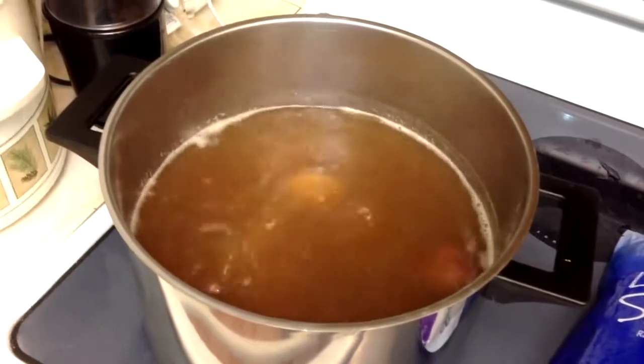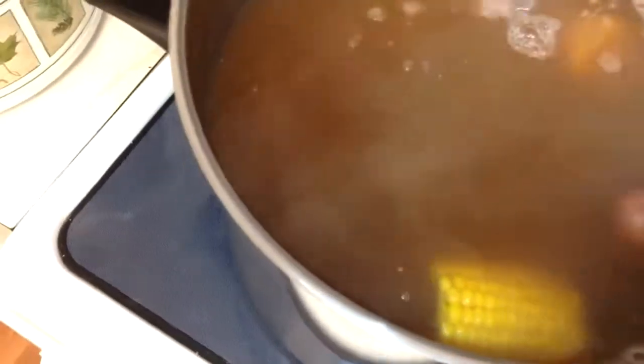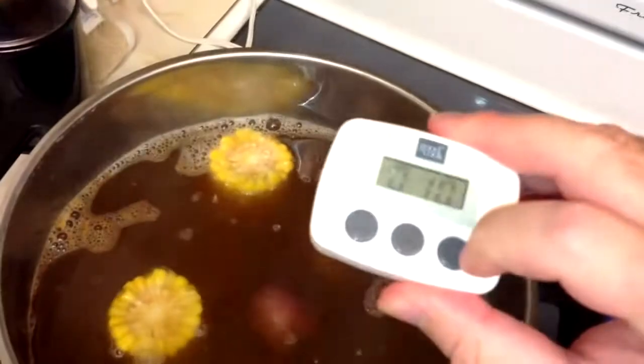The potatoes have been in for 20 minutes. It's time to go ahead and put in our corn and do these for another 10 minutes. Now these are frozen, so they're going to drop the temperature of the water real quick — that's why I like to give it a solid 10 minutes. Fresh corn you don't have to do them that long, but about half of that 10 minutes is just going to be thawing out the frozen corn, and then it'll actually cook as we go through the shrimp and crawfish.